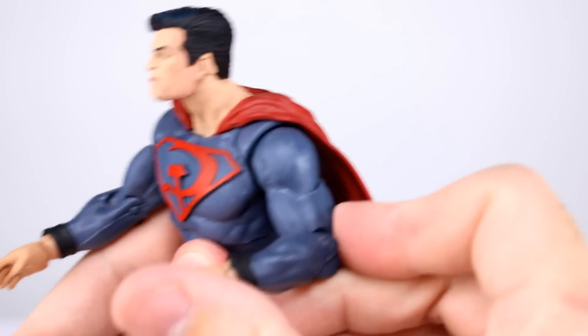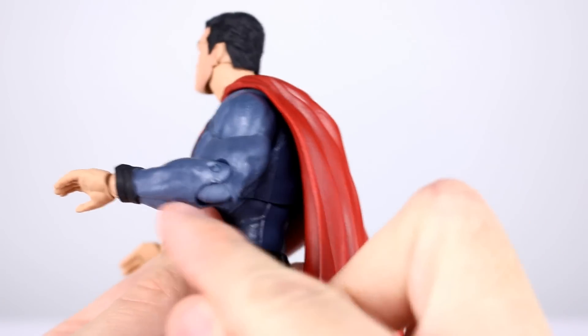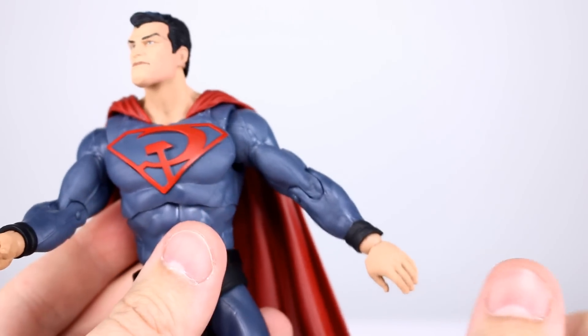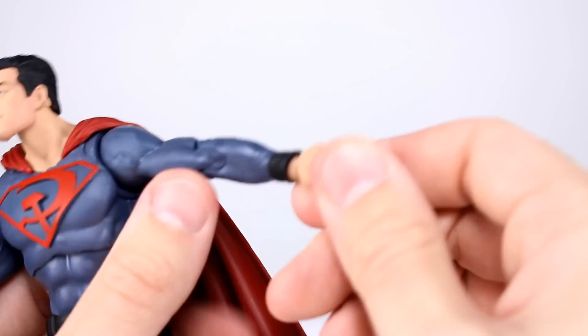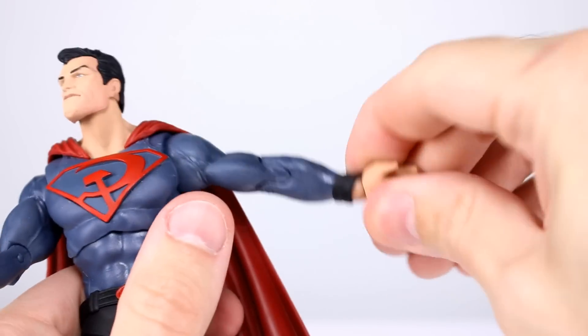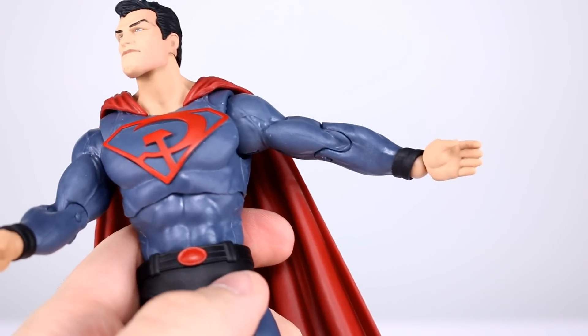The elbow is single jointed, just about 90 degrees, and you end up with the joint showing. If you leave the arm straight it looks better. The ball hinge wrists work well — especially with those cutouts that didn't need to be there.